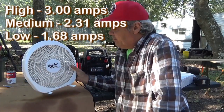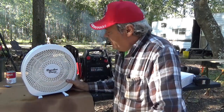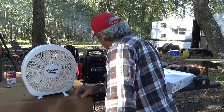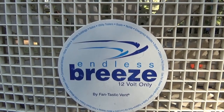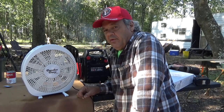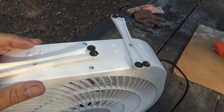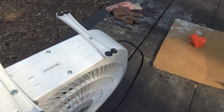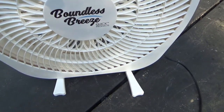It's a good little fan. It puts out very clean air. I also have the Endless Breeze fan by Fantastic Vent, and they're pretty much close. The problem is I bought the Endless Breeze a while back and went to buy another one, but they went up in price quite a bit. So this was another alternative, and reviews are pretty good, so I bought this one. It's got about the same pull and amperage, puts out the same amount of air, and the blades look pretty much the same.